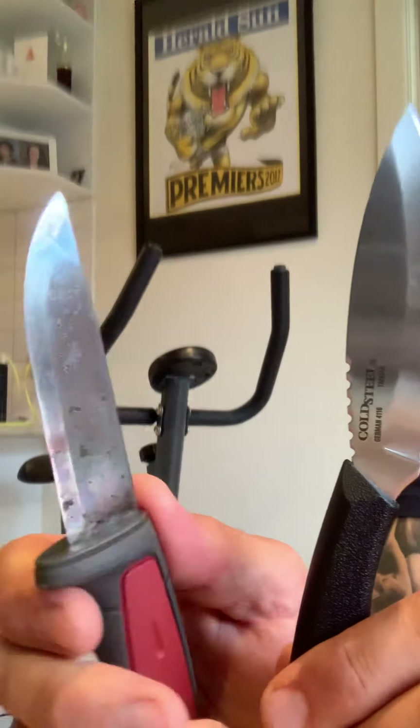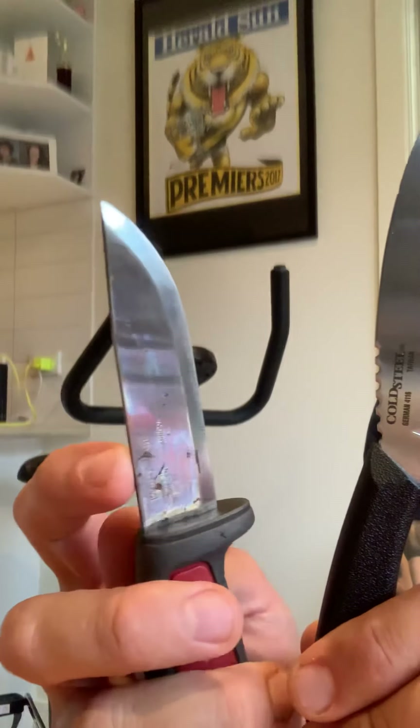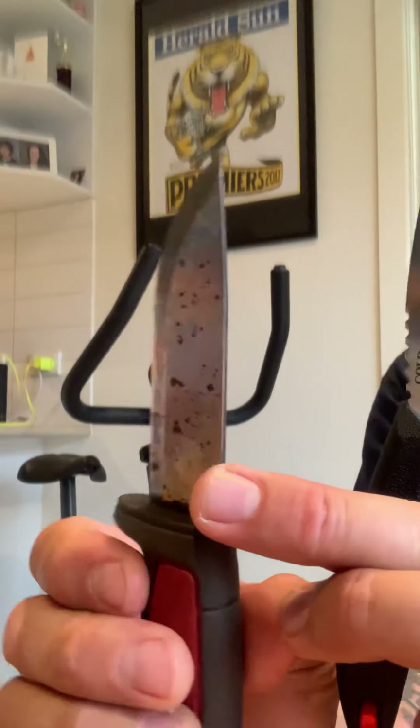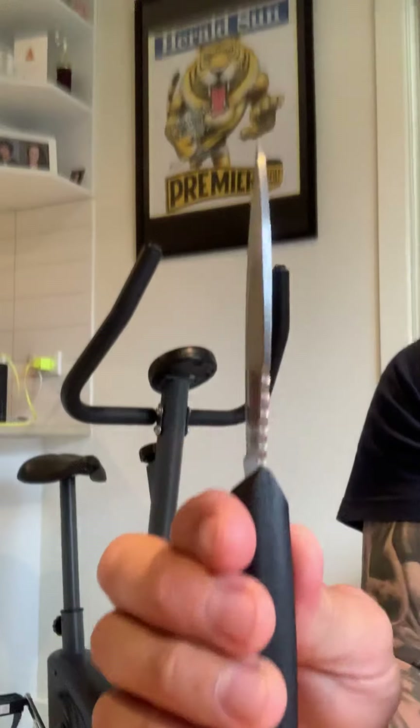You rub a little bit at the end of the day, clean it up on the animal, rub a little animal fat on there, put it back in the sheath — it's good to go for months. That won't rust out. Good knife, recommend it.